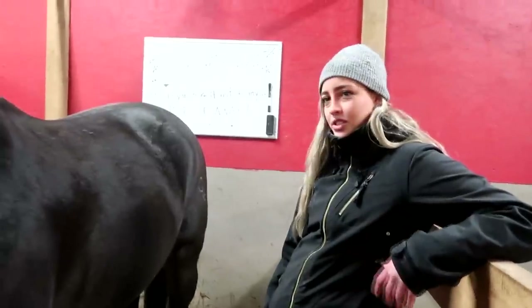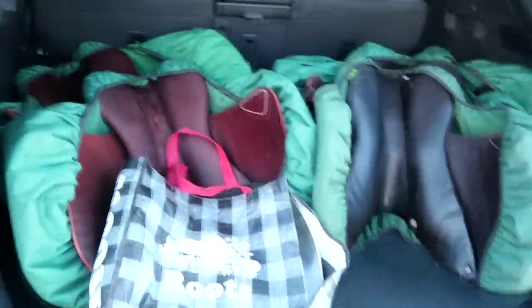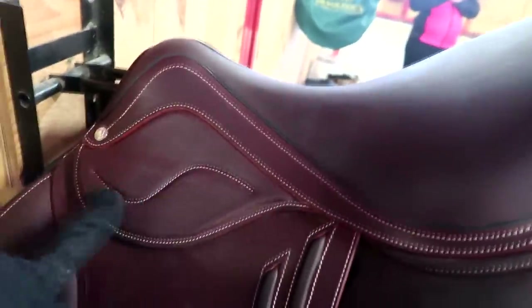To start off I'll go grab some saddles. This is the kind of trunk I want — one that's filled with saddles!